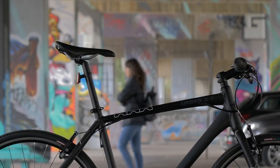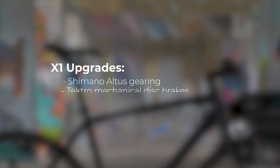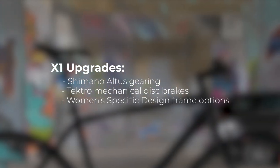For an extra $50, you can upgrade the shifting and stopping power with the X1. Shimano Altus takes care of the gearing, with Tektro mechanical disc brakes added into the mix, and an option for a women-specific geometry in the frame.